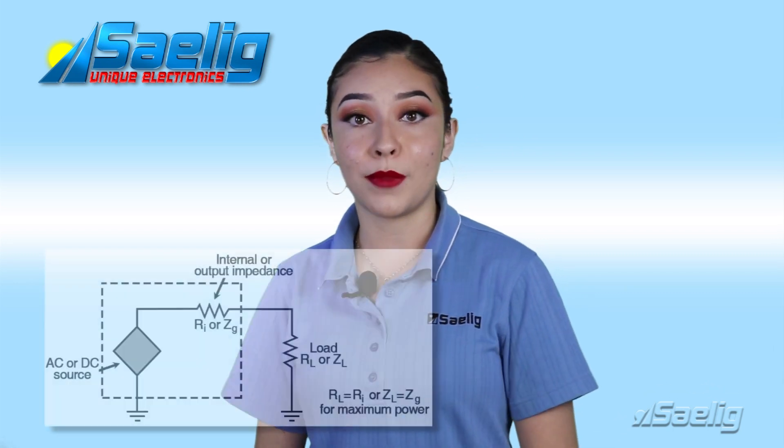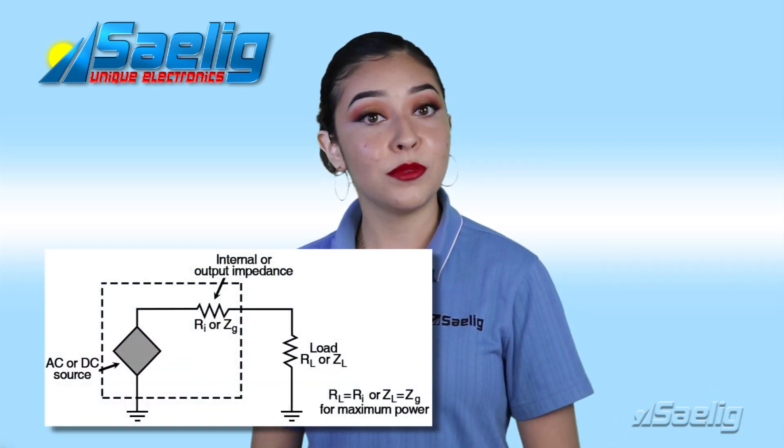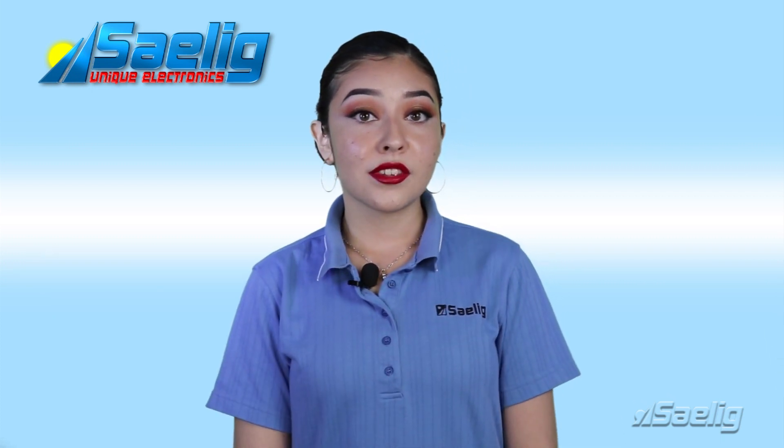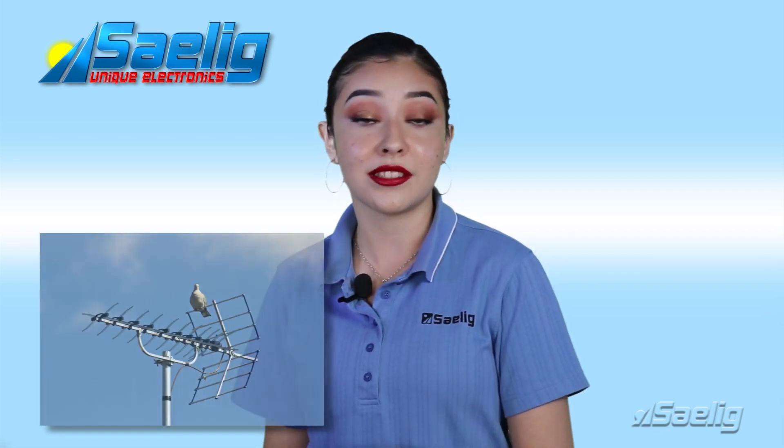An RF system works best when its components are impedance-matched to each other, with the output impedance matching the input impedance of the next component. A VNA is helpful for determining reflection parameters and for impedance matching of components like antennas.